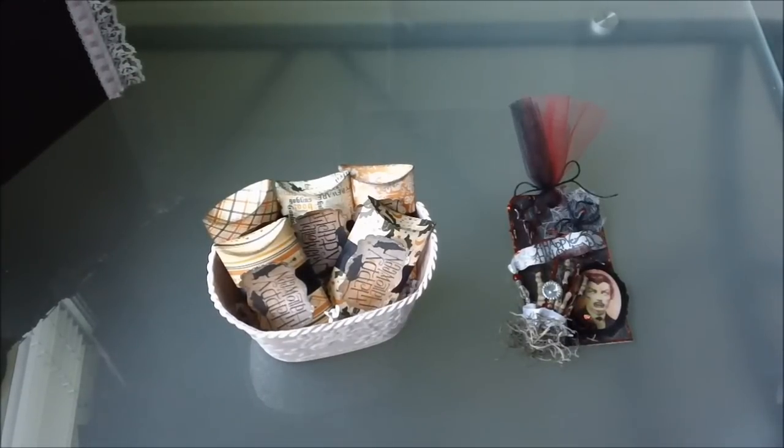Hello everybody. I have a couple of projects I'd like to share with you all today. These are some Halloween little pillow boxes and a Halloween tag that I created.